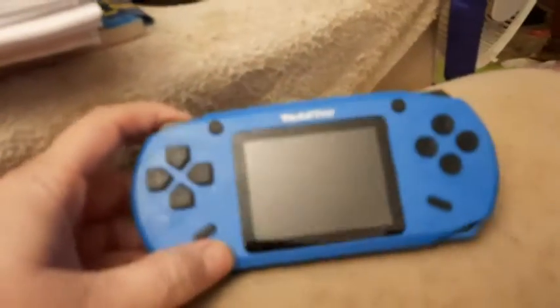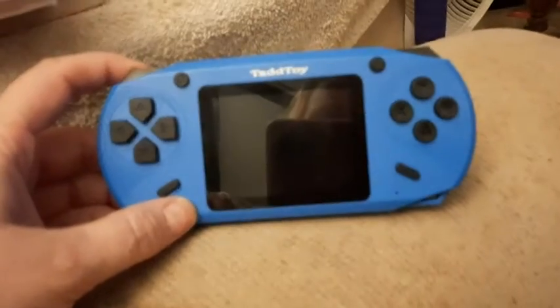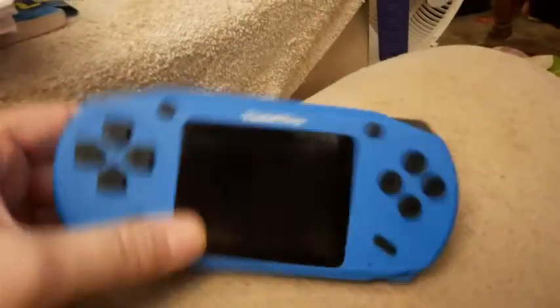I finally bit the bullet and got one of these. I wasn't too sure because of the price — is this thing gonna work? It took me a while. I got it out of the box and it looks good, it's pretty lightweight, not very heavy.